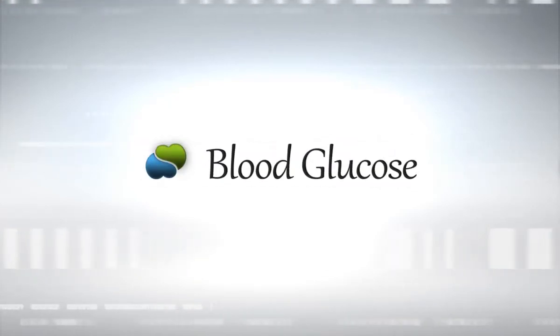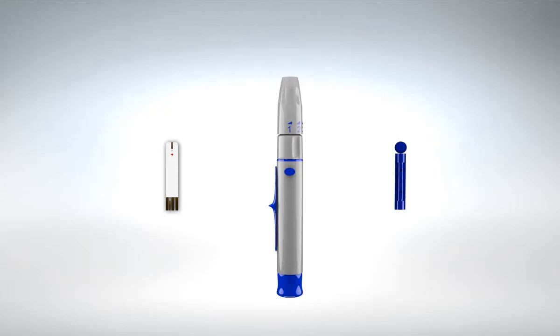Blood Glucose. In order to test your blood glucose level, please prepare the lancing device, the lancet, and a new glucose strip.